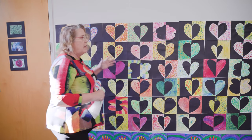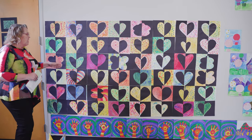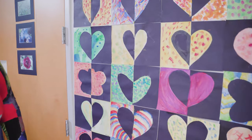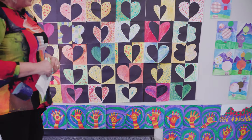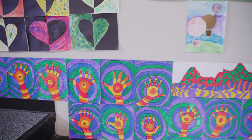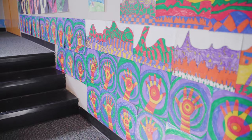We want to continue learning about the elements of art, and this wall is a history of all their hard work. This heart is positive and negative space — on one side the heart is a positive space, on the other it's negative space. Some of them chose to do butterflies. Along the bottom is a hand done with warm colors as part of our color theory. Cool colors recede in the background and warm colors come forward, so it gives you the illusion of space.